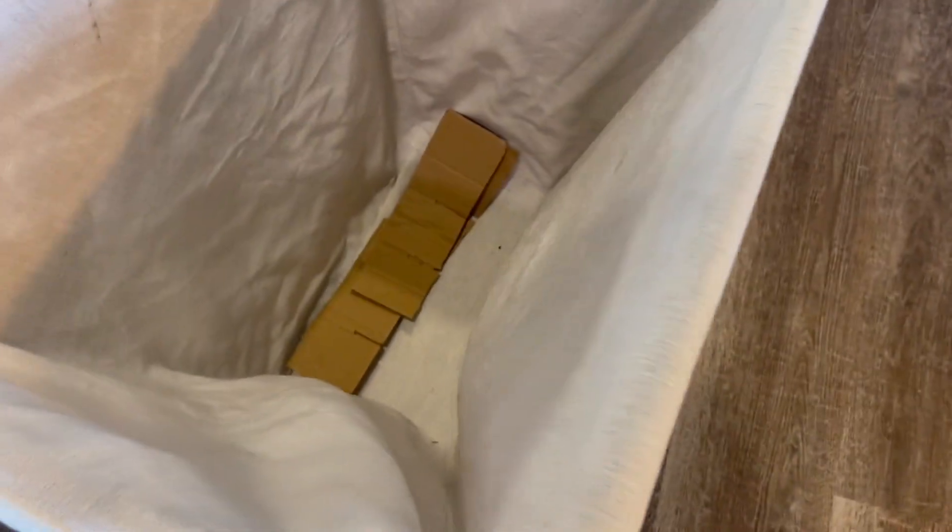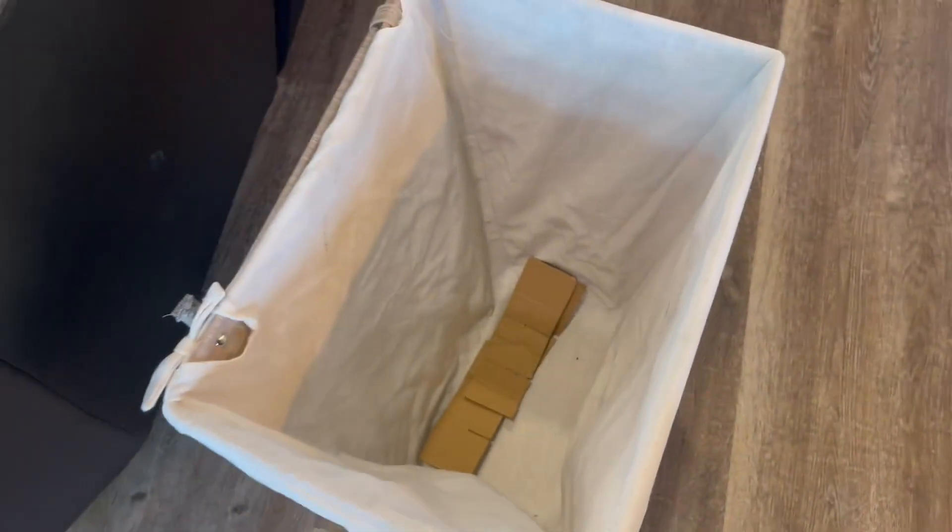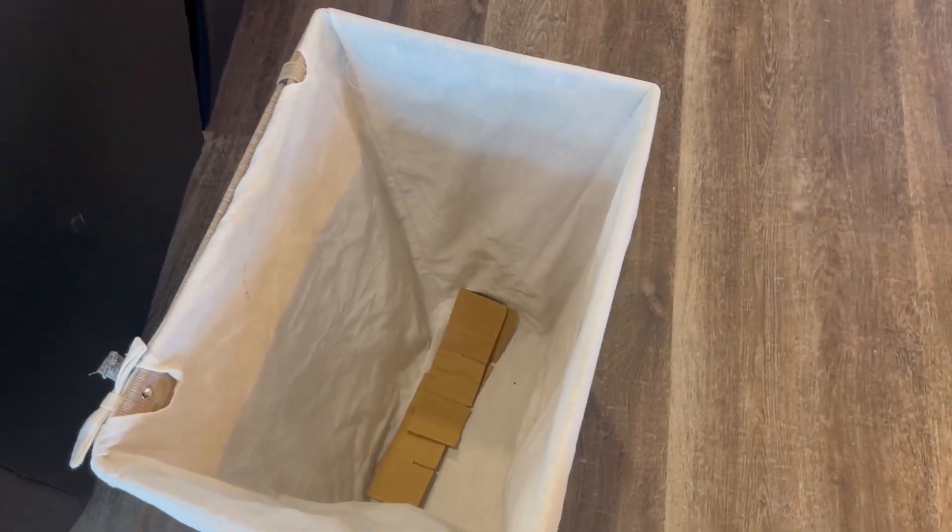Pretty self-explanatory. I love that it has these handles here on the side. You can actually take out this lining, which I really like because I can just take it out and then take all my clothes to our laundry room and dump it and then just put the lining back in here.